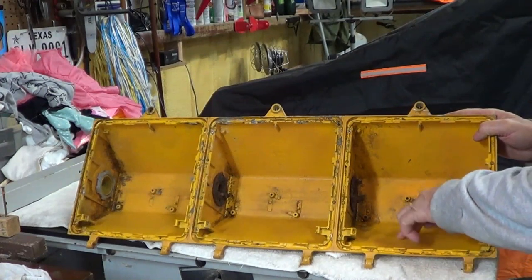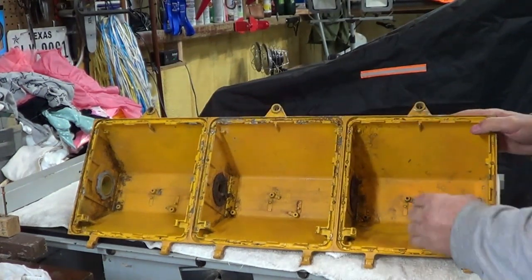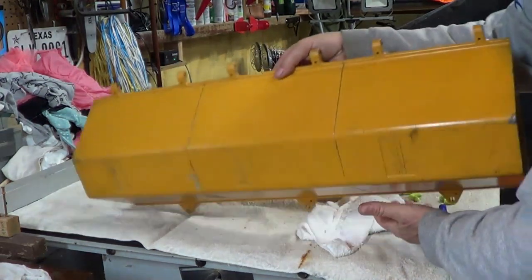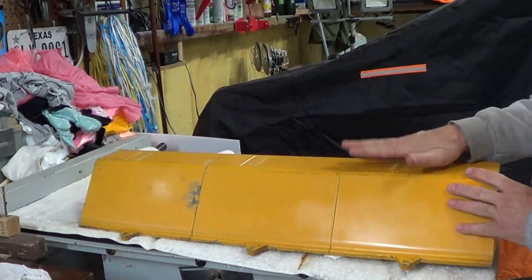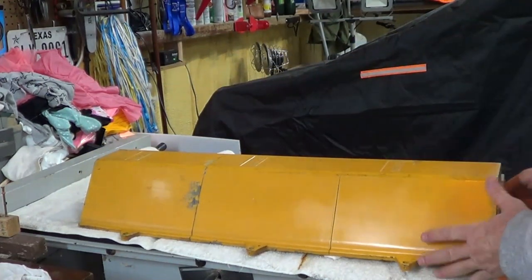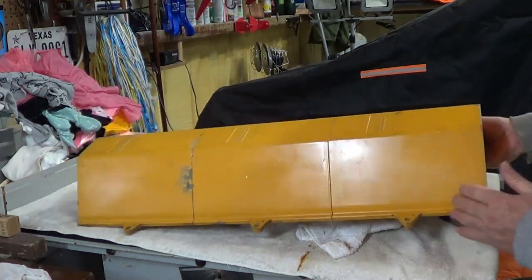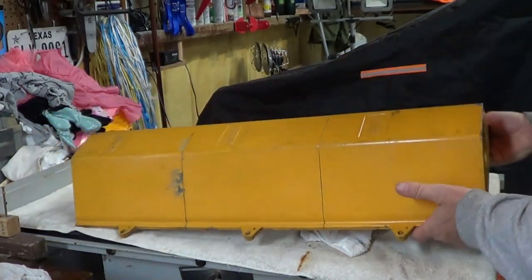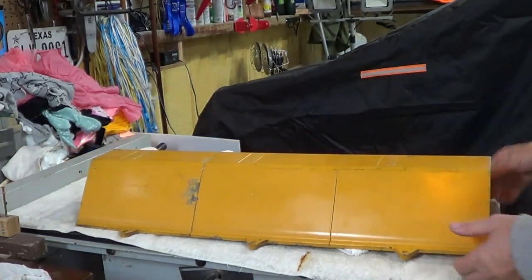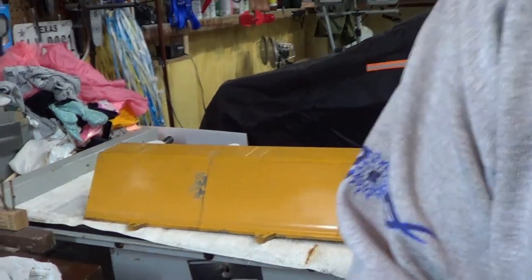After I got everything out of here I used that same polish on the outside and it made it look pretty good. There are a couple places I might get some touch-up paint, but otherwise it cleaned up rather nice. I'm gonna go ahead and leave this the original color.